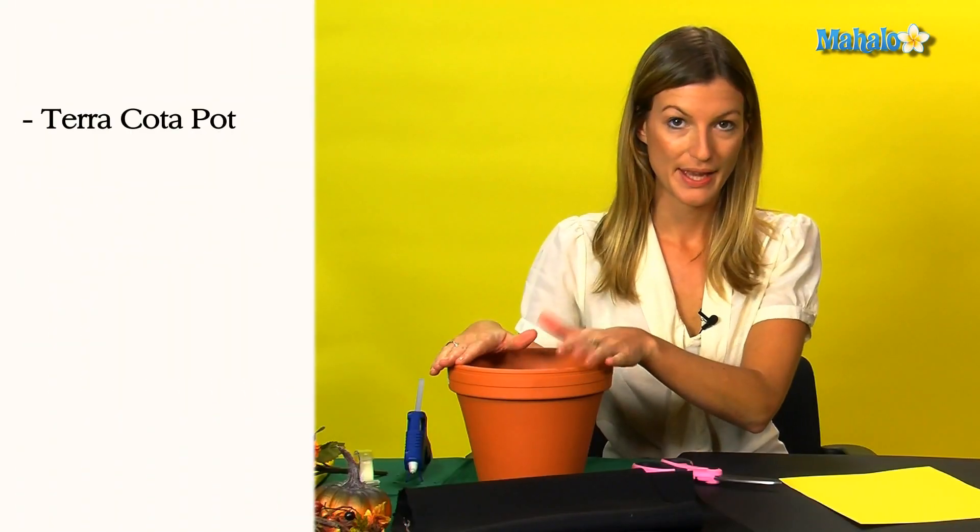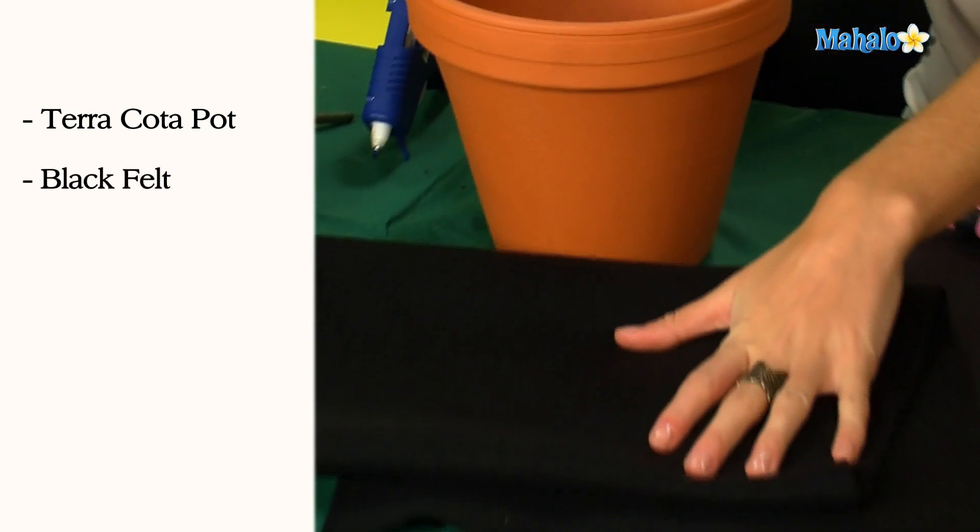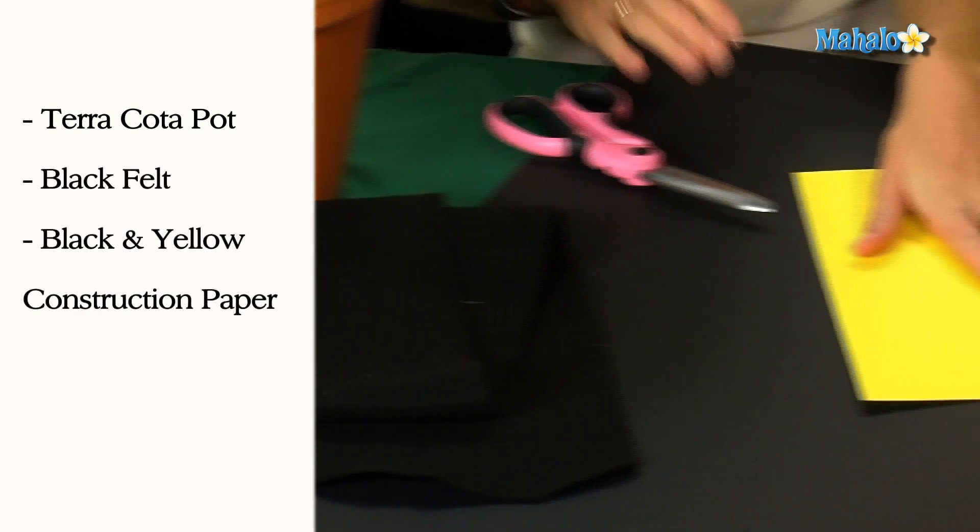To make your pilgrim hat centerpiece, you will need a terracotta pot, some black felt, and some black and yellow card.